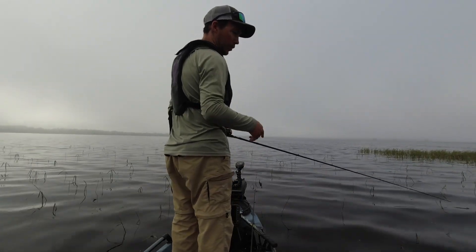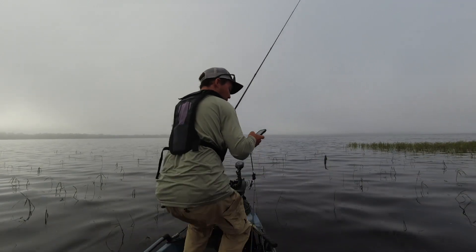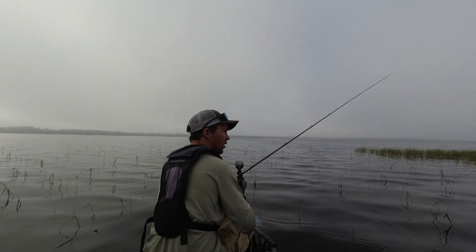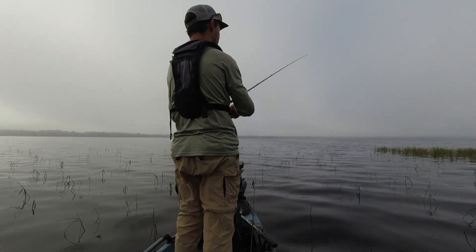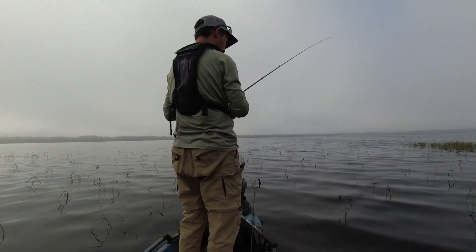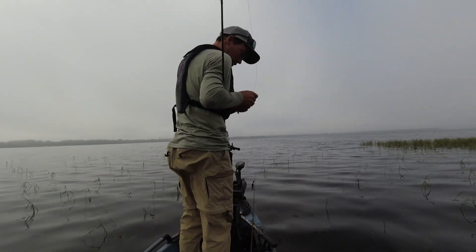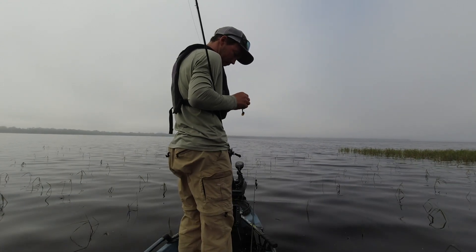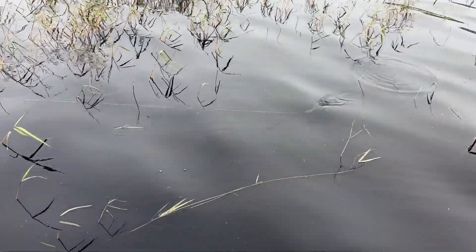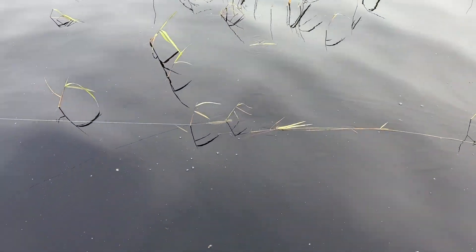Next time I catch a fish on this I'll switch back to the Gambler Big Easy and show you the difference between the two. Let me get some footage of it swimming right here — look at the tail on that thing. Let me catch one quick to make this one come off. It jumped off — little guy. We're gonna put on the Gambler Big Easy and show you the difference. Same hook.